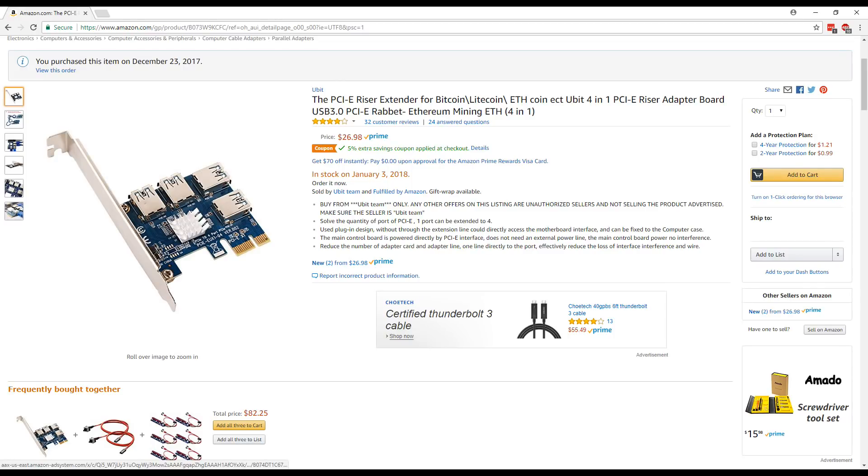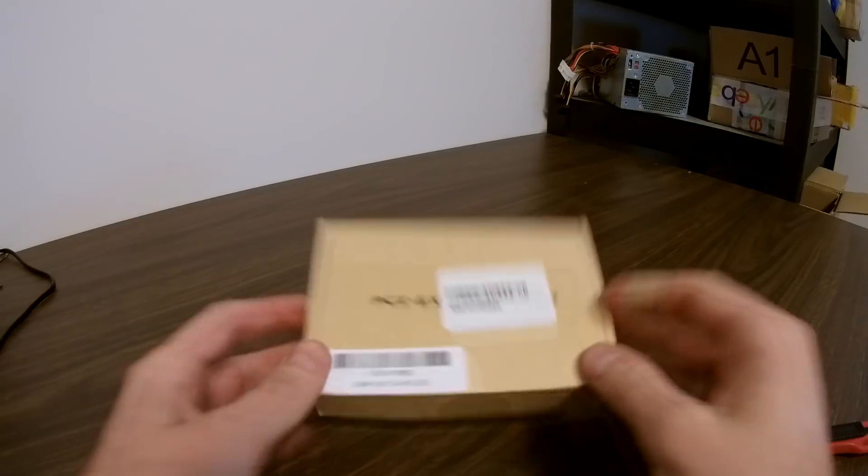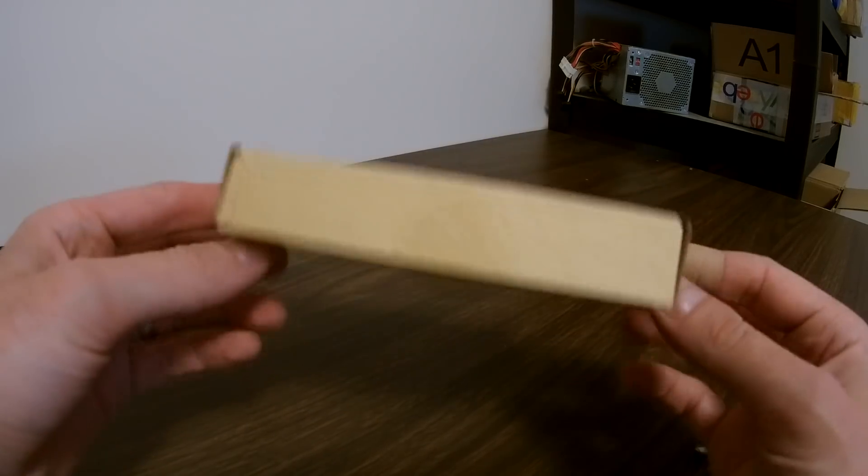So the other day when I was on Amazon, I came across this card called a PCIe riser extender for Bitcoin, Litecoin, ETH. Basically, it goes in an X1 slot and it provides inputs for up to four additional X1 slot cards — it's supposed to be some kind of multiplier. It's only compatible with certain motherboards and your motherboard has to have free PCIe lanes that are unused. This $26.98 price was certainly better than buying a new CPU, motherboard, and RAM. So I ordered one several days ago and it arrived, so we're going to try it out today.